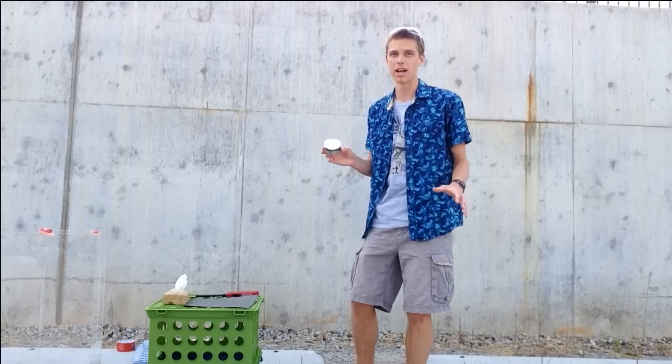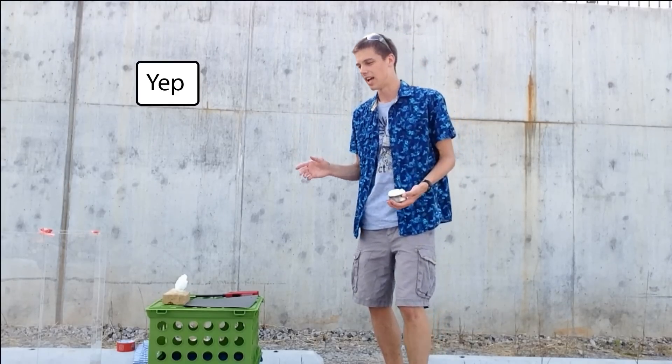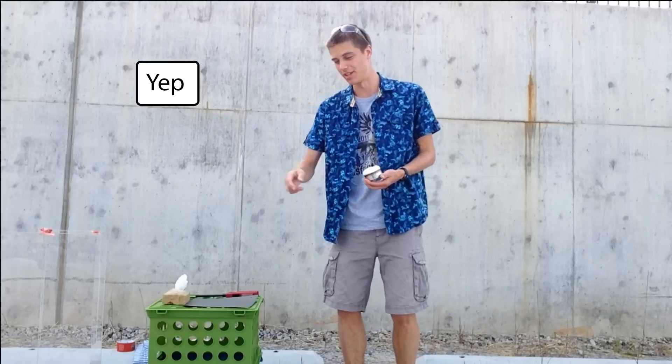If someone were to tell you that they had a box — a magic box — that you could put any generic fire inside of, and the fire would get many times taller and would actually turn into a fire tornado, you'd probably say that they were crazy. However, I have one of those boxes sitting right there.